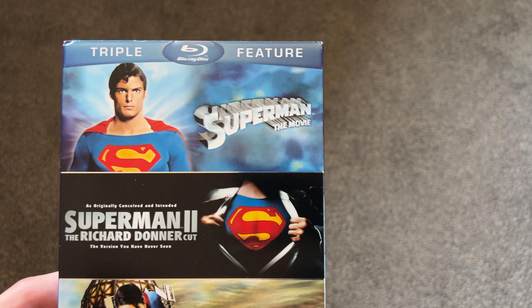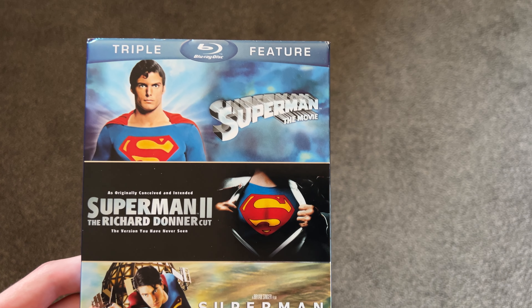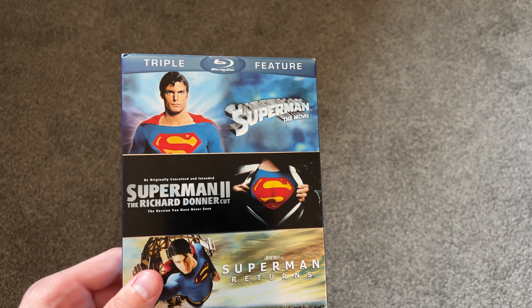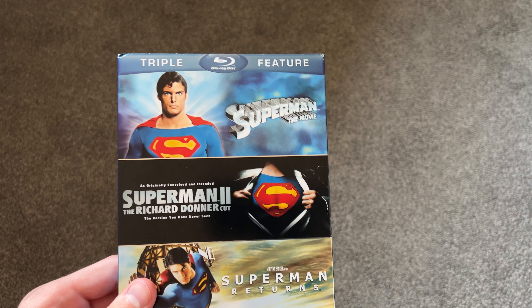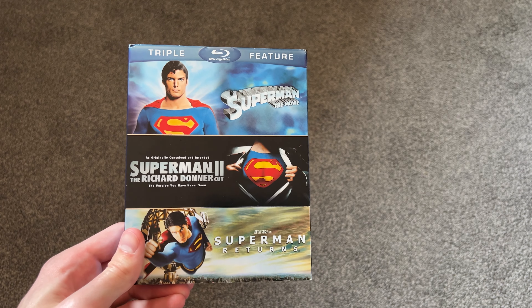Hopefully later on down the line I can pick up that other Superman the Movie set and do an unboxing for that one too. I've heard the 4K transfers of all four films are really good, but I'm fine with just having them on Blu-ray — I don't really re-watch these movies a ton, so Blu-ray is just fine for me.